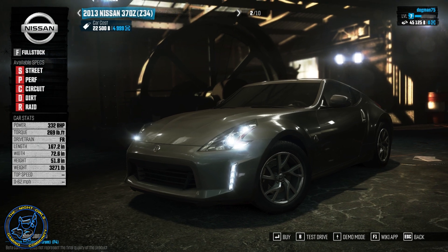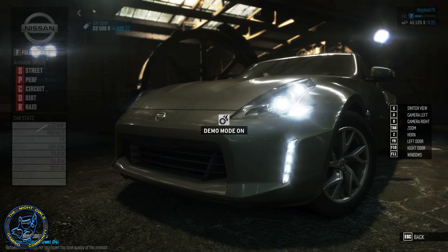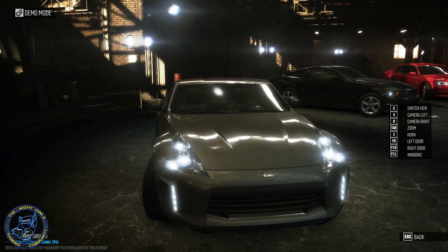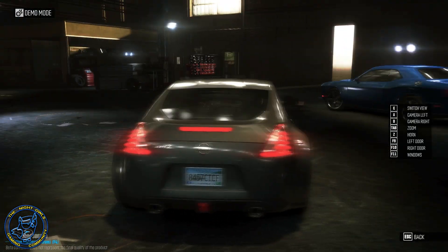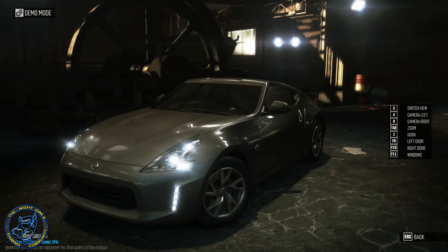What's going on everybody, Dog Man Dan here. We are in The Crew and we are looking at the 2013 Nissan 370Z. We're gonna take this bad boy for a test drive - this is just the stock version of it. It does look nice. There's also an off-road version of it which I did drive, and that will be coming up.